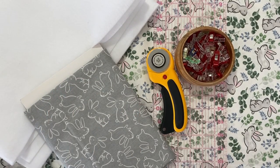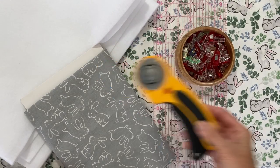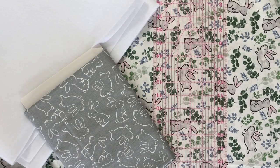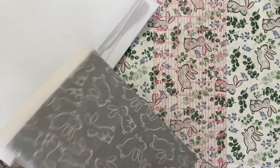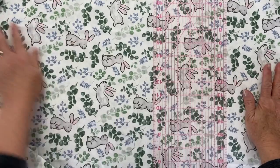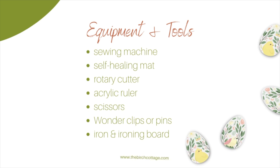Here I have my thread and bobbin, my rotary cutter, and my acrylic ruler. I also have some wonder clips — you can use pins if you don't have those — and the fabric for the liner and outside of my basket, plus some fusible fleece. You will also need your sewing machine, a self-healing mat, rotary cutter, acrylic ruler, scissors, wonder clips or pins, and an iron and ironing board.